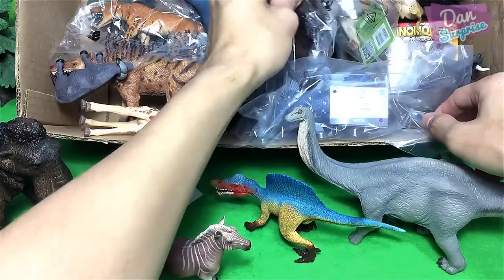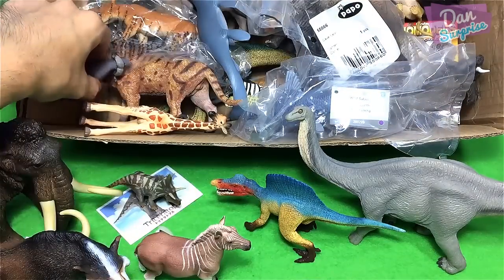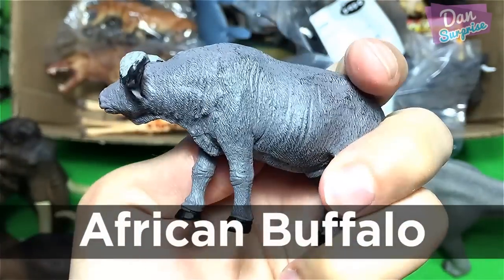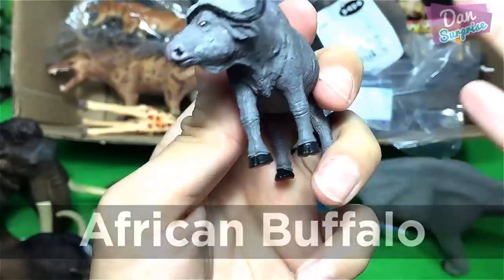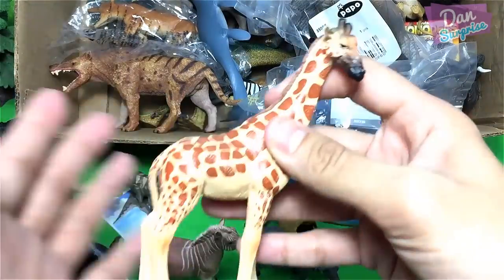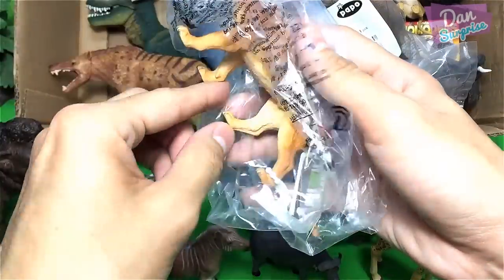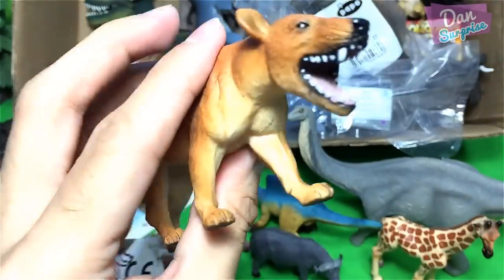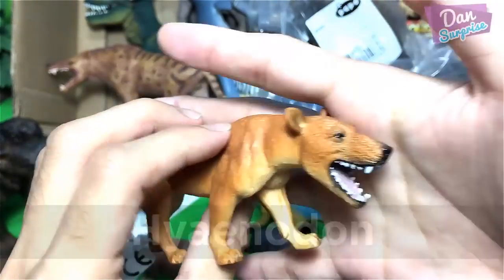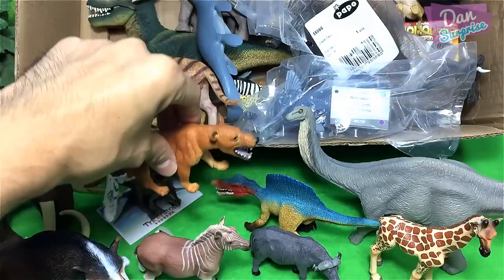Let's take a look at this animal — we have a cape buffalo over here, also known as an African buffalo or a savannah buffalo. This figure is from PNSO, from a set of African animals. We have a giraffe over here which is really awesome. And take a look at this — another prehistoric animal known as the hyaenodon, also known as the hyena's tooth, but it is actually not related to a hyena. It is more closely related to a modern-day cat.